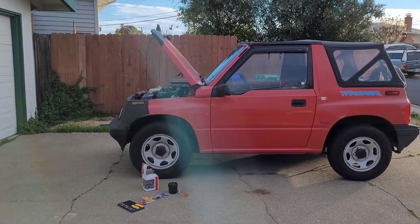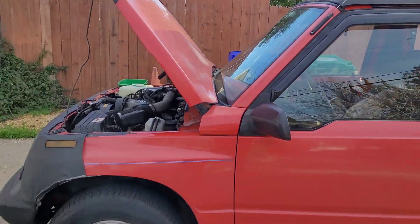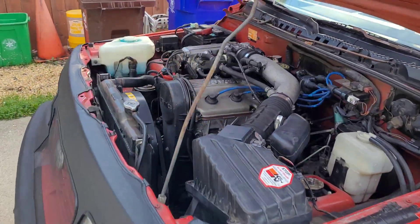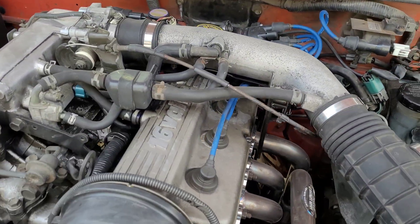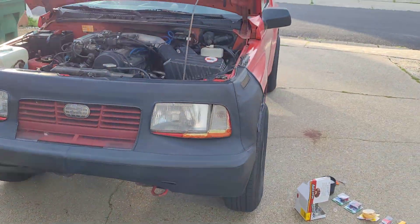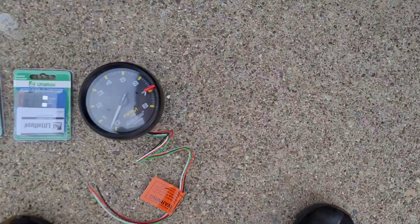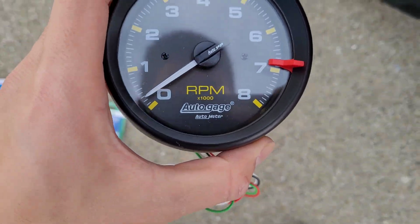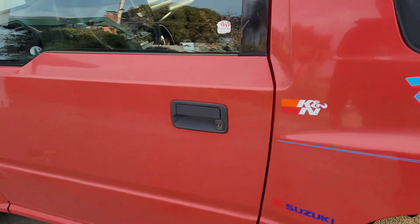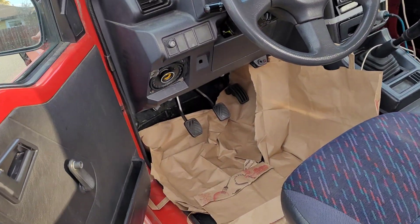In this video I'm going to show you how to put a tachometer on a 1994 Geo Tracker. This is the 16-valve version — it's the same thing as a Suzuki Sidekick. We're going to be installing this tachometer right here; it's an AutoGauge one from Amazon.